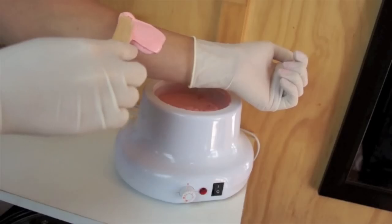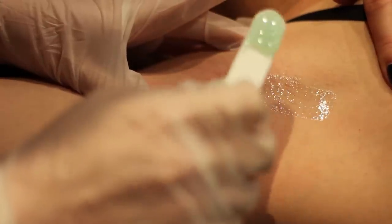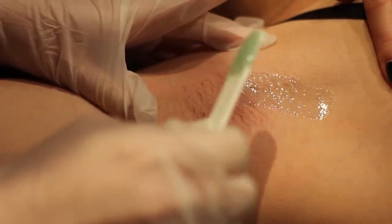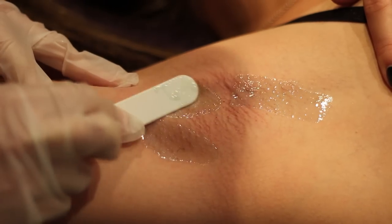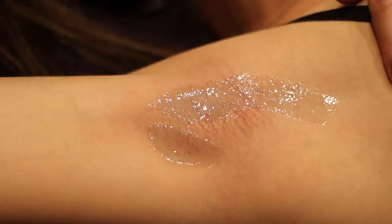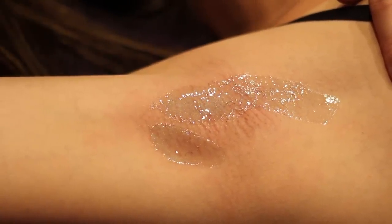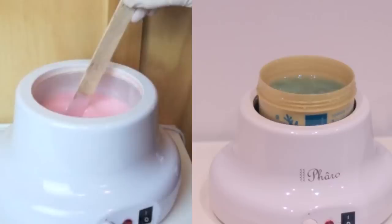The difference with sugar is that it adheres to the hair, so you get the hair telling you it's not happy having just been taken out, but there is no skin sting — that's why it's about half as painful. I find it's very gentle for my sensitive clients. From my experience, I would have used at least half a pot of hot wax whenever I did a Brazilian, whereas I can get at least 10 to 15 Brazilians out of a pot of sugar.